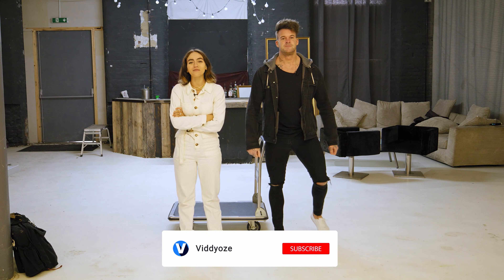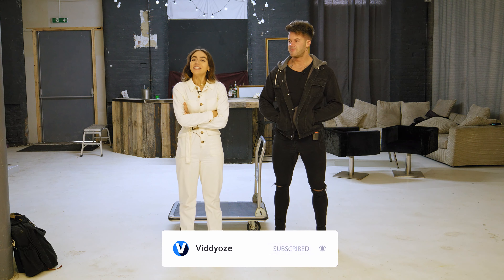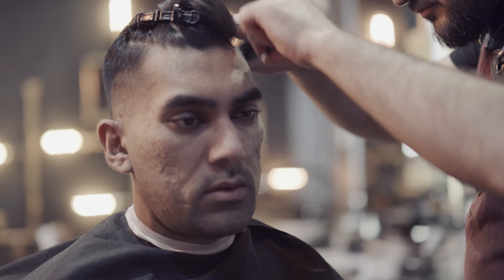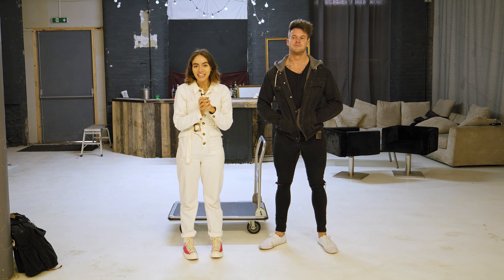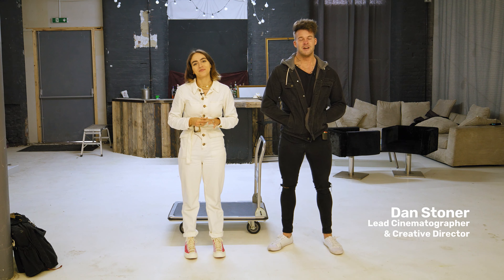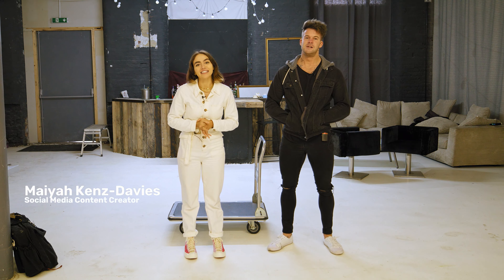Hello guys and welcome back to another episode of tips and tricks — hijacked. So Joey's not here because he's getting his haircut or something, so we've decided to hijack it. This is Dan, the lead cinematographer and creative director, and this is Maya, the social media content creator.